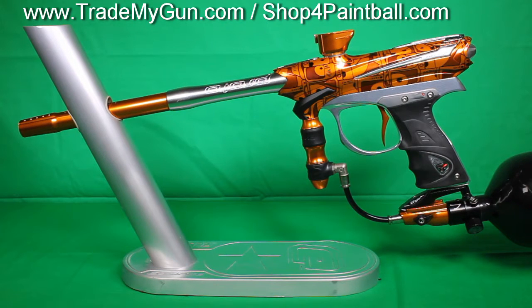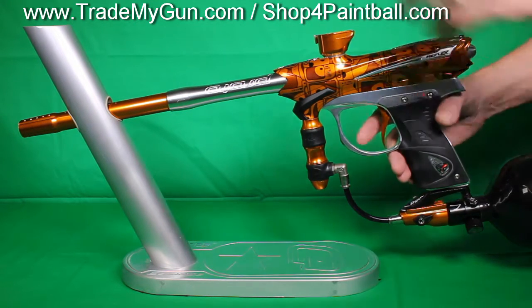So here today we've got a nice Proto Reflex. Proto is kind of the intro line made by Dye, so mid-level gun. If you can't get into a DM product or the M2 at the $1,000 and up level, this is a good way to go. Real clean marker.